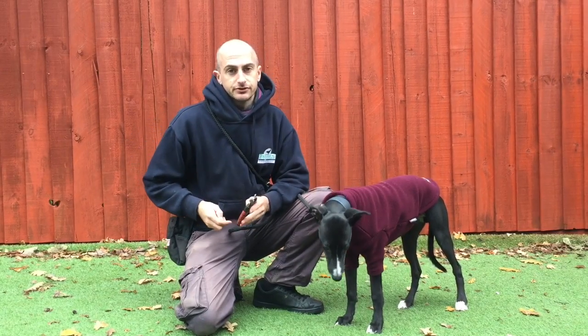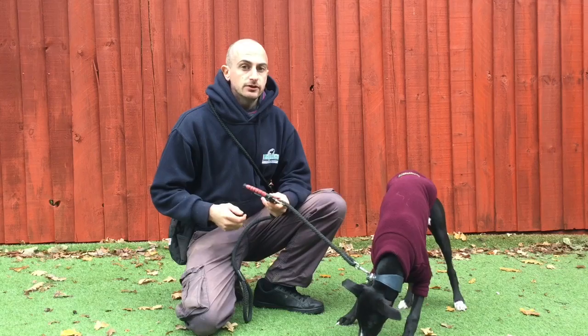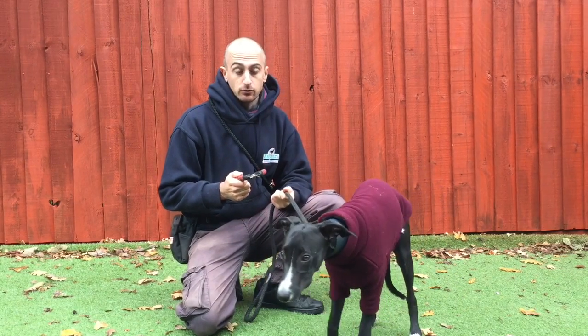When I'm introducing nail clippers towards a dog, first I'm going to introduce it with food. The reason why I'm doing this is because I want to build up a positive association that the nail clippers are going to equal something good.